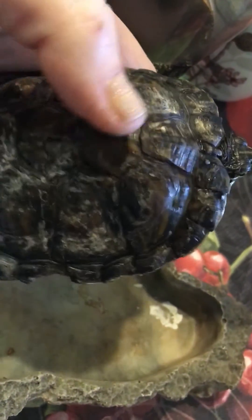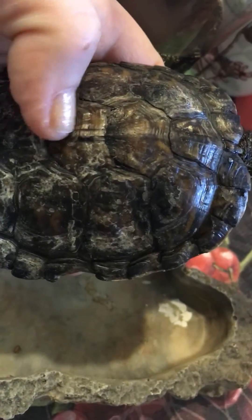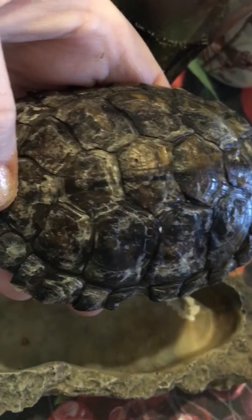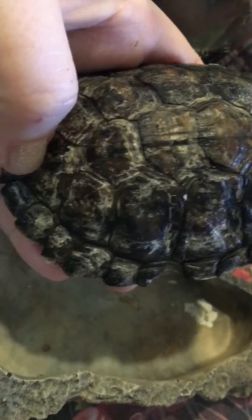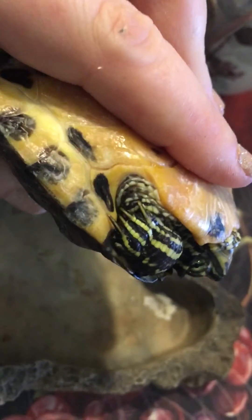On the back I've been able to scrub a bit and we've got an almost normal-looking scute over here on the dorsal right side. Same thing with the dorsal midline — we're getting some progress here. All these old pieces need to go for her — or him — to be able to shed these scutes normally.